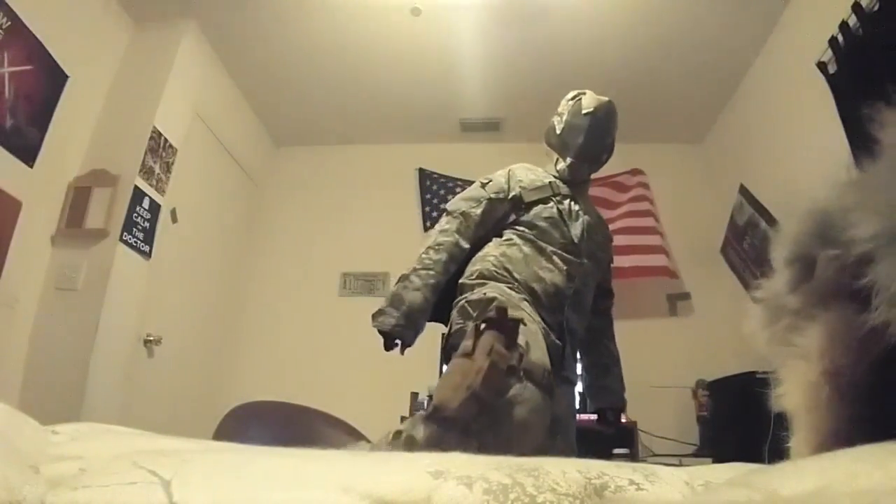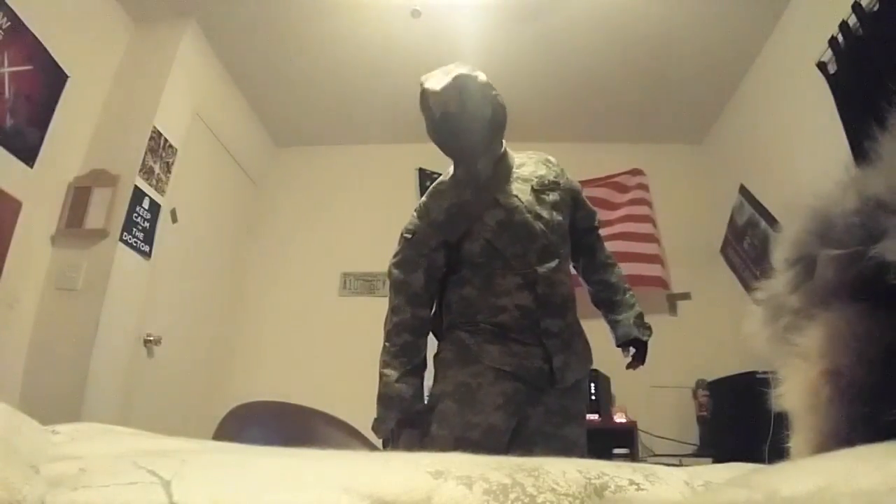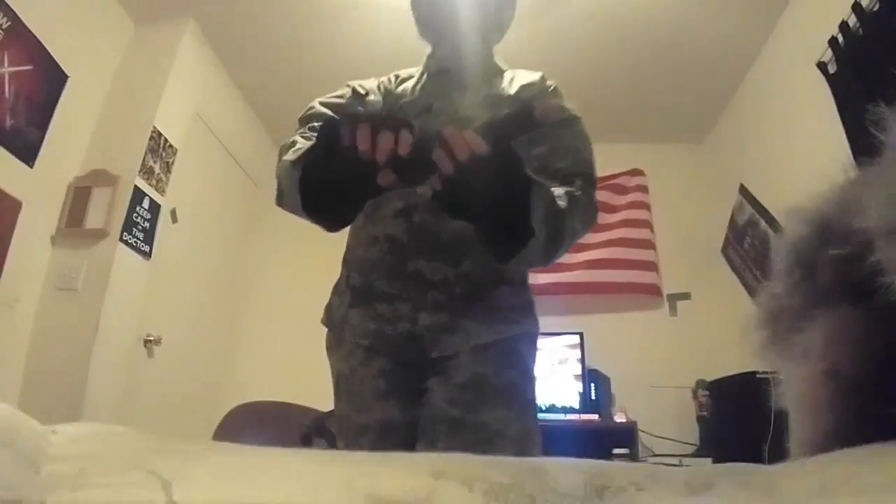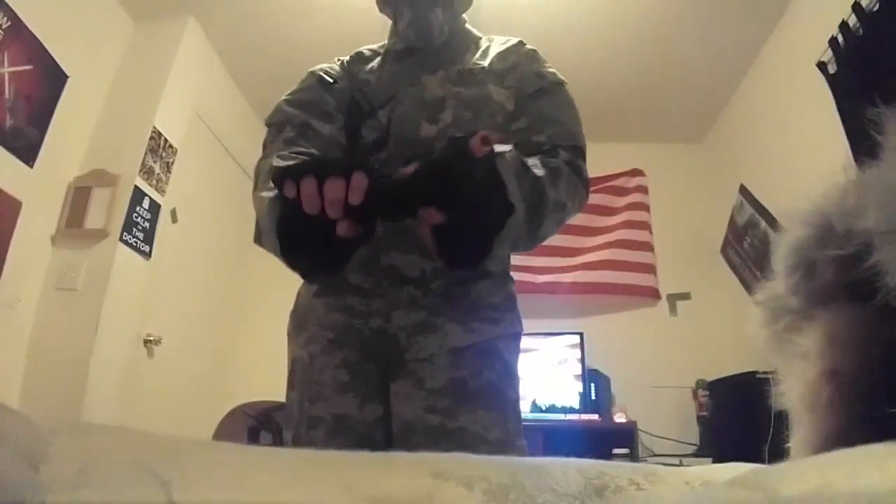I've got my dropped leg holster — it's kind of loose right now because I don't have it on. And then I've got my Elite Force 1911.